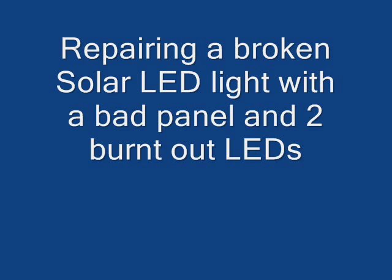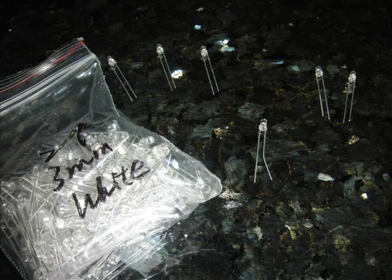I am trying to repair this broken solar LED rechargeable light. The solar panel is all worn out. I've had it for a year and I have some of these leftover 3mm LEDs.